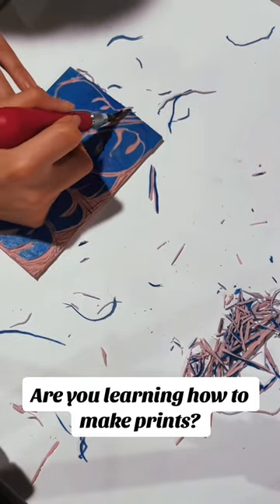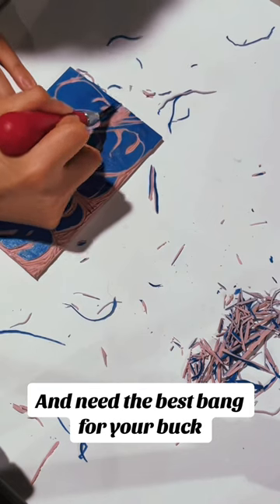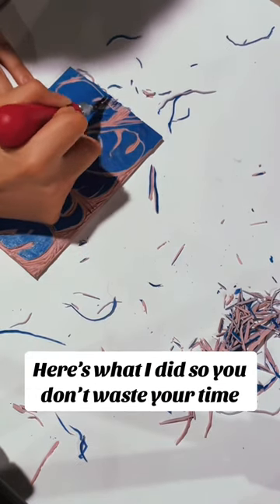Are you learning how to make prints, but you're a starving artist and need the best bang for your buck? Here's what I did so you don't waste your time.